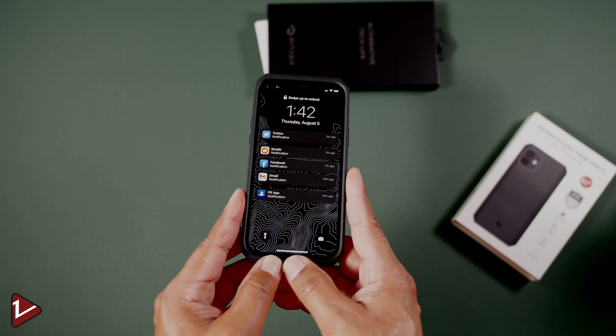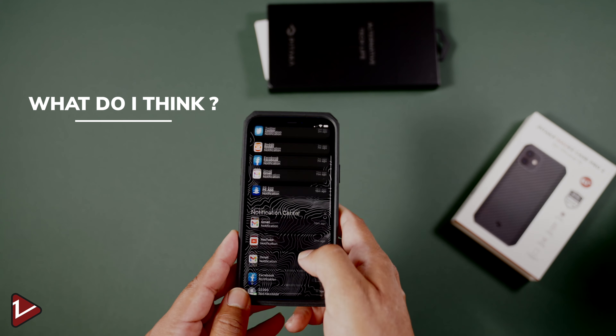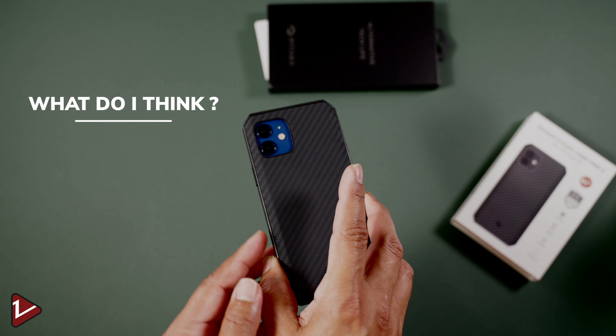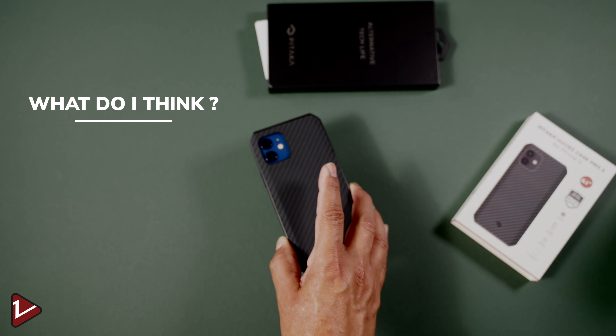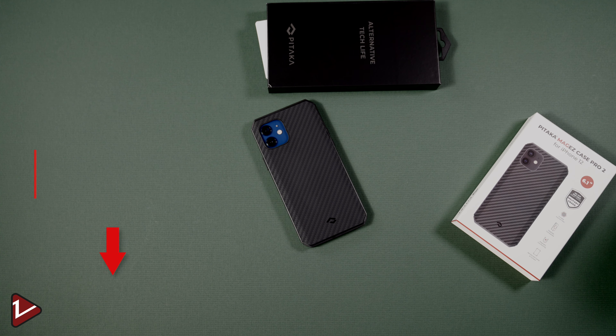This case is MagSafe and wireless charging compatible, so you'll be able to use any of the MagSafe devices or products and any wireless chargers without issues. I've been using this case for about two weeks and am very satisfied with the feel and quality of this product. However, one thing I noticed is that the built-in magnets are not as strong as some other cases I have previously used, but they still work as described.